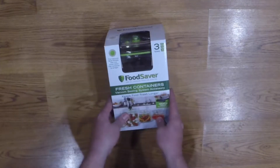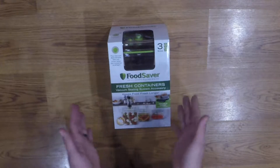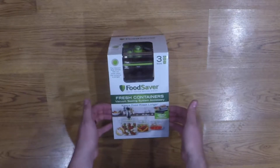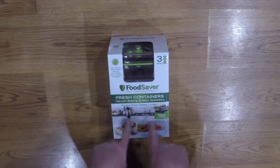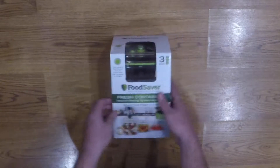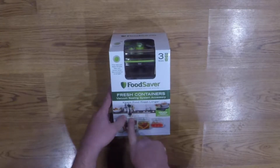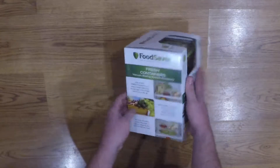Alrighty guys, welcome to another unboxing. This is something a little new I wanted to check out. This is the Food Saver Fresh Containers. This can be used in conjunction with the Food Saver Seal-A-Meal Vacuum Sealing Systems. This is actually a hard plastic container. You attach the vacuum hose to the lid and suck the air out just like you would do the bags.